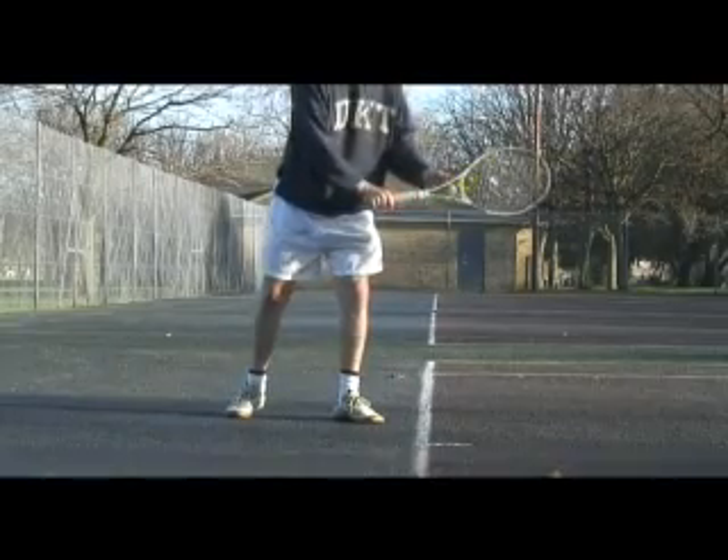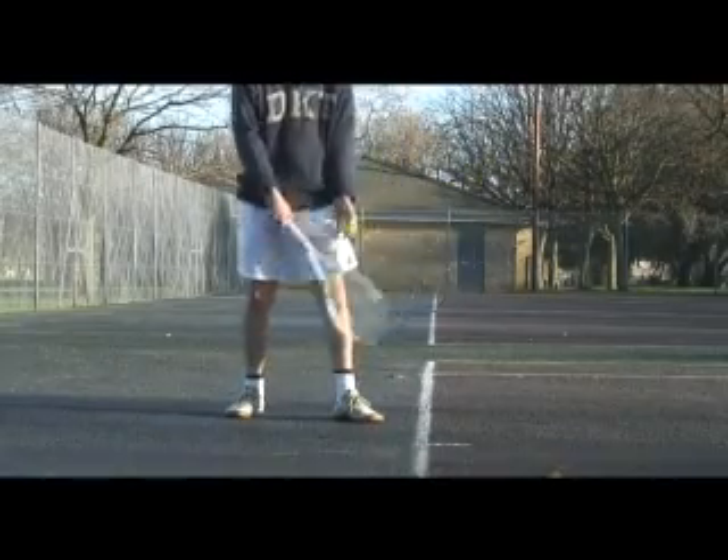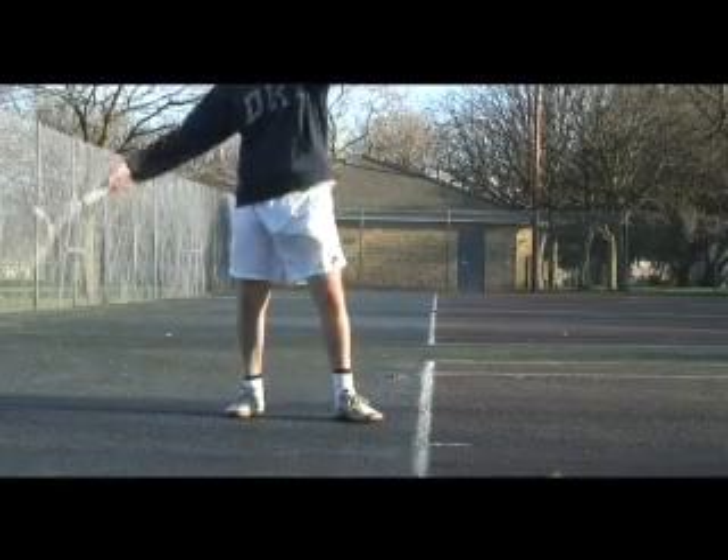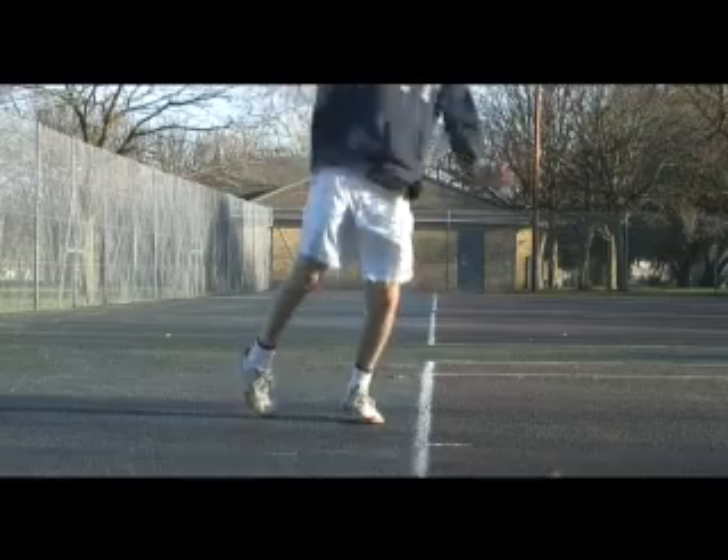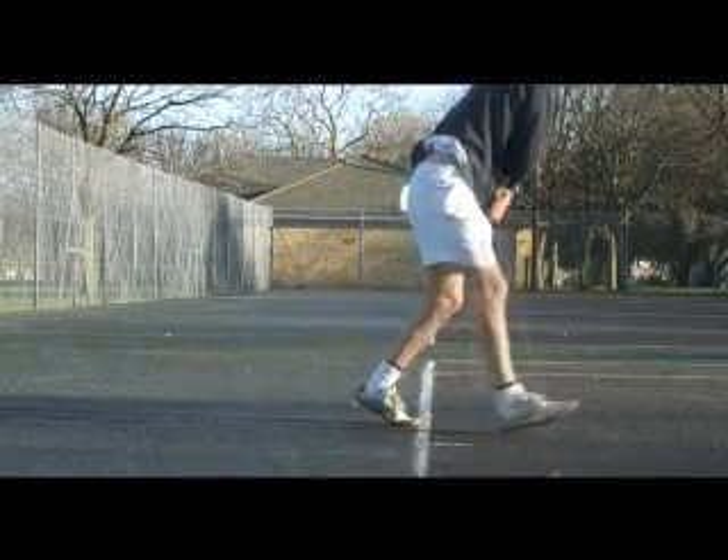This is what I want you to do during the service action. I'd like you to get a waist action into the stroke, which I call rotation or torque.